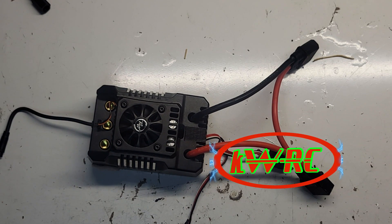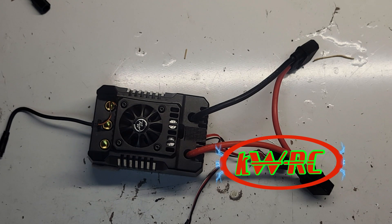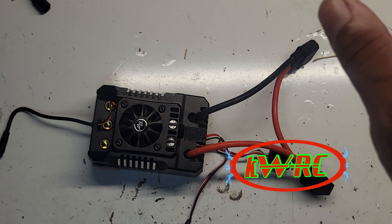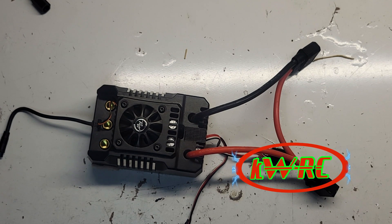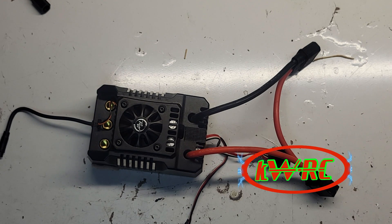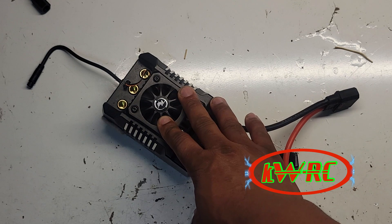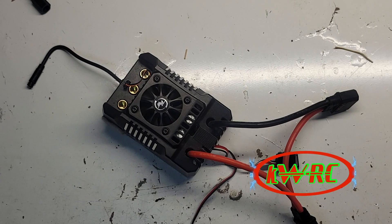This ESC replaced the Flier ESCs for me because I had a lot of issues with Flier. Now you have Castle — it doesn't replace Castle because Castle has their 8s territory. No ESC out there is messing with Castle when it comes to 8s. The XLX2 is untouchable on 8s, and you got your MGM ESC — the 563 — no ESC is messing with that on 15s. And no ESC is messing with the Max 4 on 12s.